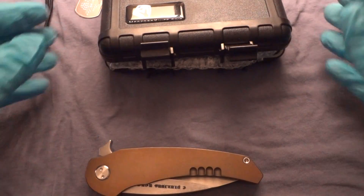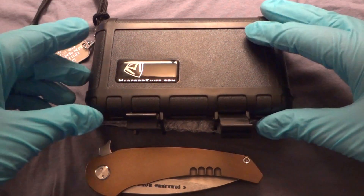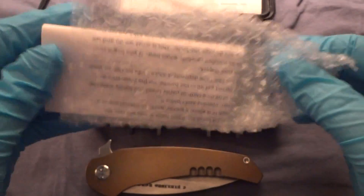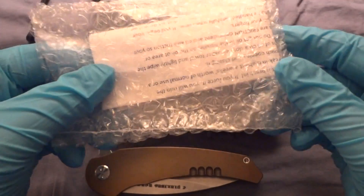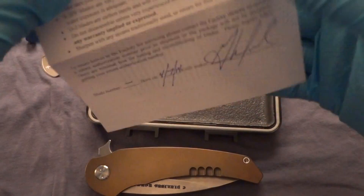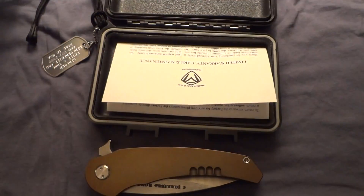Before I flip it open, which I know you're all waiting for, I'll show you once again the great packaging that Medford does — this nice custom Pelican case, dog tag with Greg's info on it, the office's info, and then inside this is all the knife care instructions, which are very specific. Please read these because the Medford Knife and Tool company is very serious about how you handle and deal with their knives — which is pretty much use the knives, and if the knife needs anything done to it, they want you to send it back to them. Here is the knife certificate — you can see the birth date and Greg's signature and all the info about it. Very nice packaging as always from Medford.